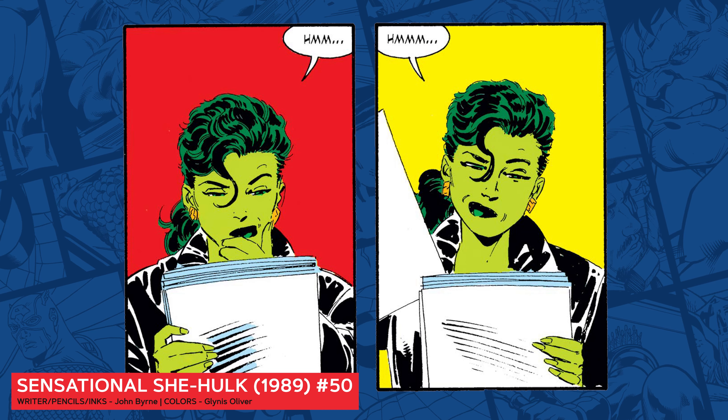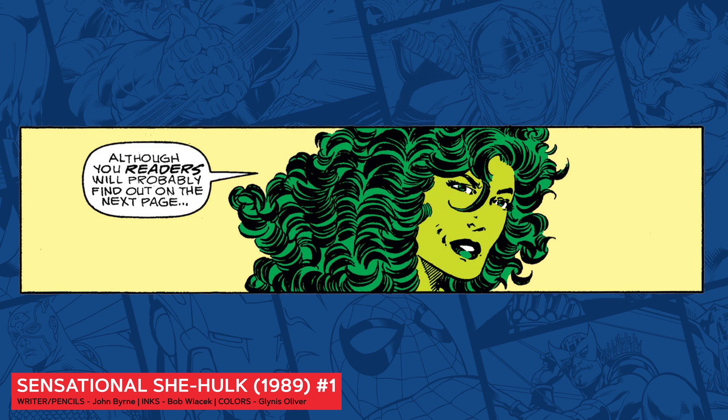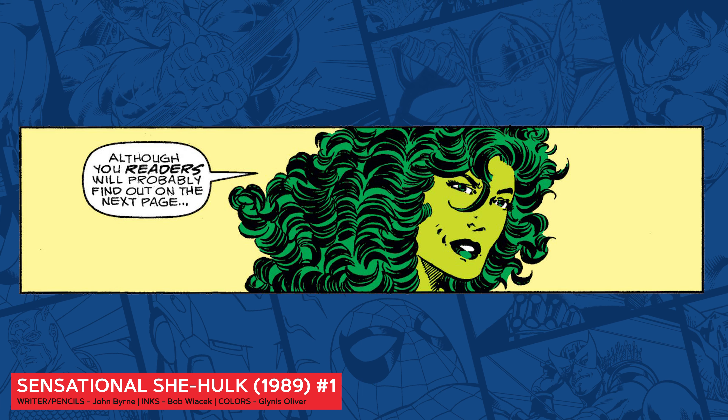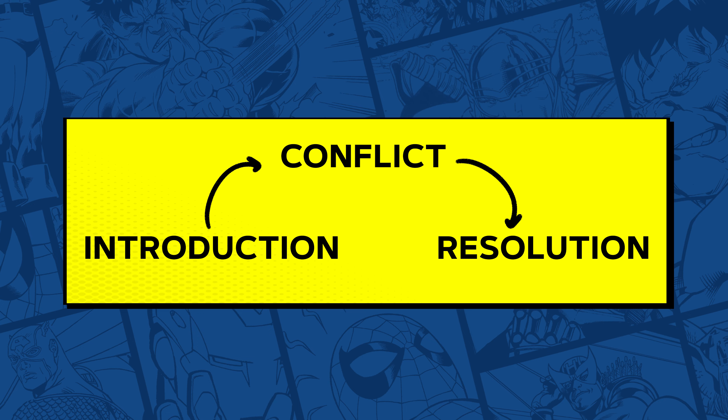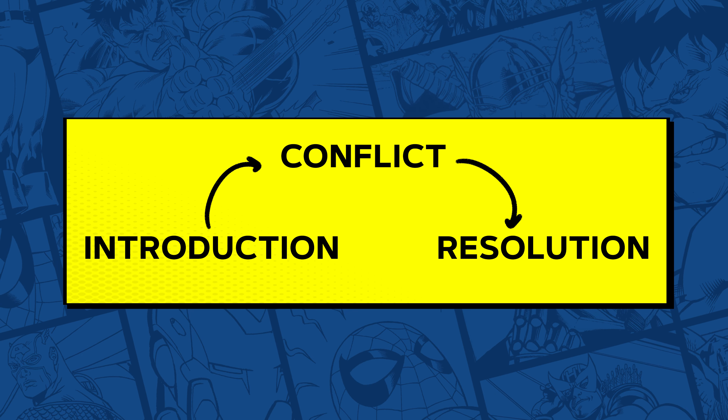If you're watching this video, you might have dreams of creating your own comic stories, whether that's at Marvel or just on your own. Either way, it's important to understand how these stories are put together so you can maximize their impact with the reader.